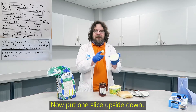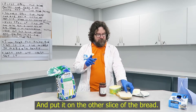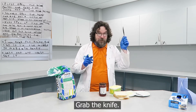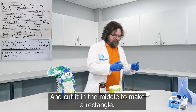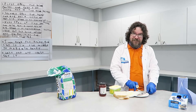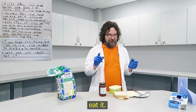Now put one slice upside down and put it on the other slice of the bread. Then grab the knife and cut it in the middle to make a rectangle. Not cutting. Last but not least, eat it.